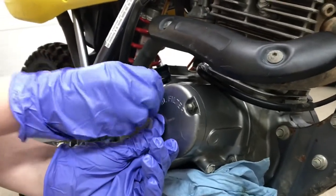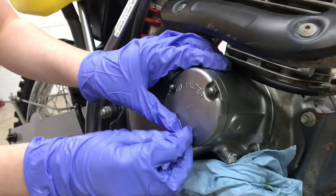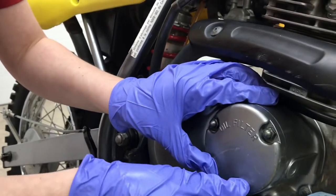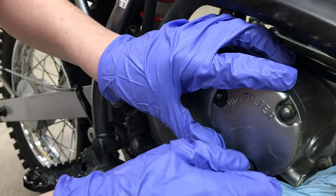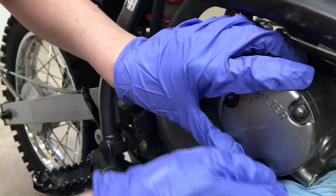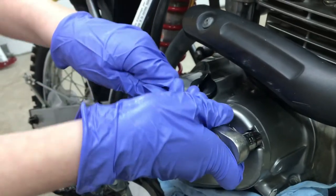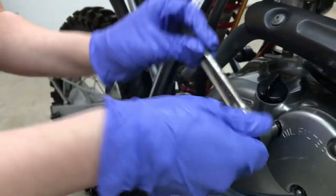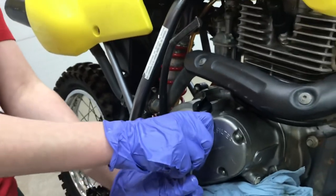After this we are going to put fresh oil in, and then after that we are going to do the spark plug. These top ones are loose — good. Now we are going to put fresh oil in.